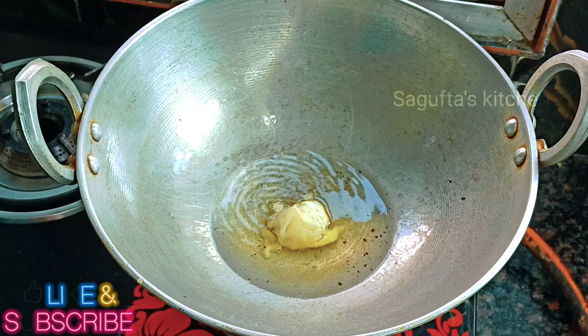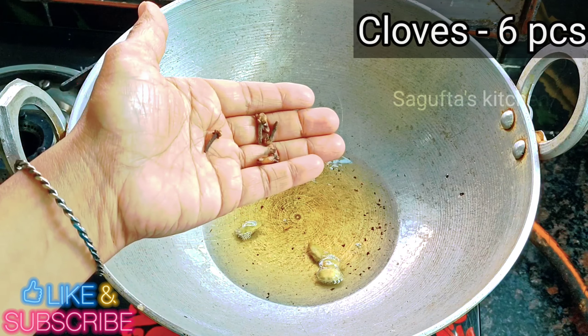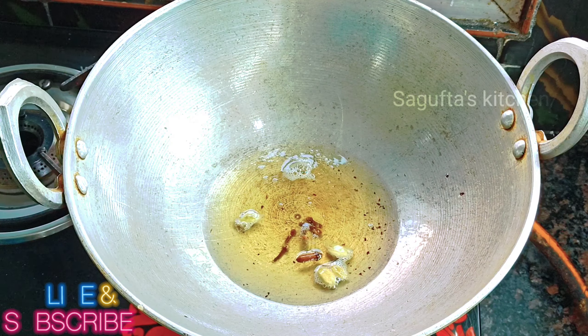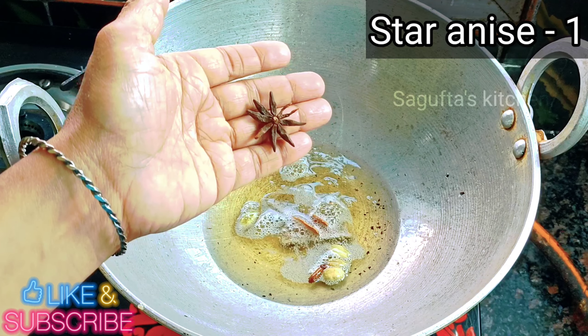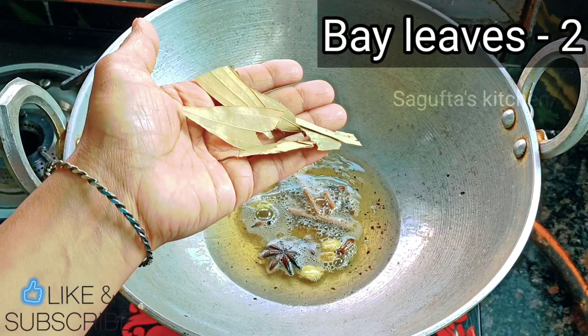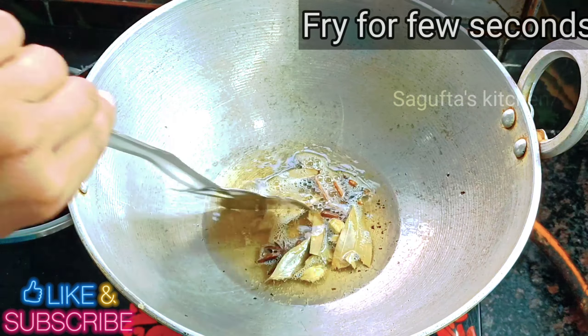Here we have heated 2 tablespoons of oil. We will add 2 tablespoons of garlic and then we will fry them.